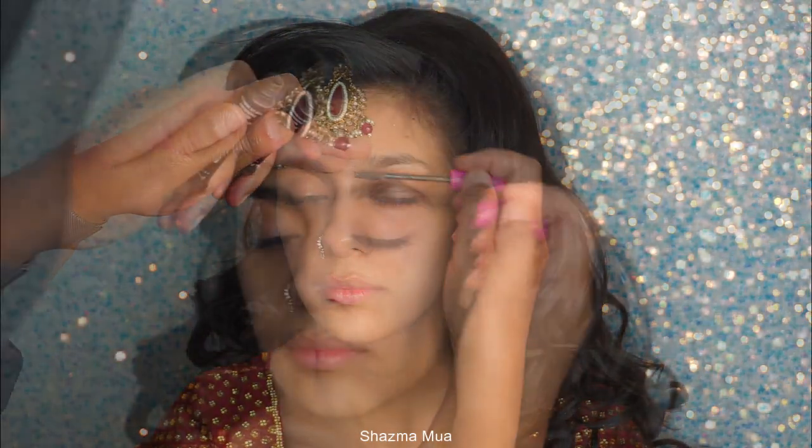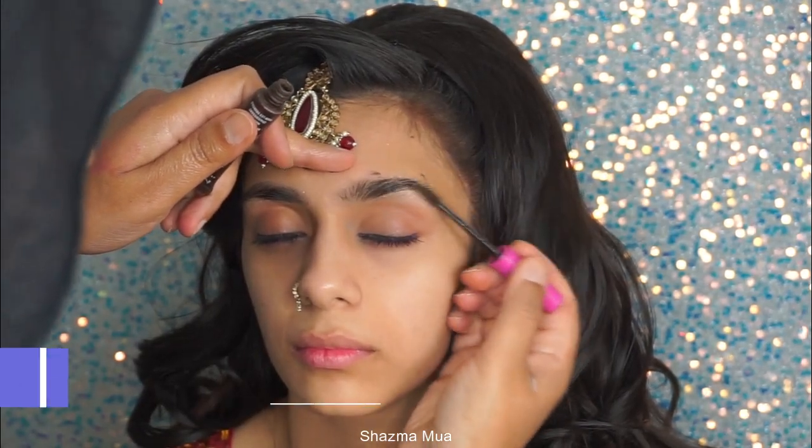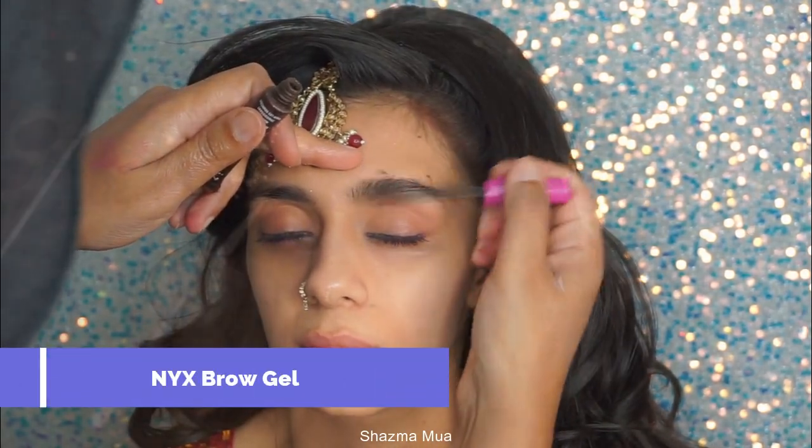Assalamualaikum guys, welcome back to my channel. I hope you're all well. I've got this gorgeous bridal look for you with a gold glittery eye, so I'm going to show you how I created this.